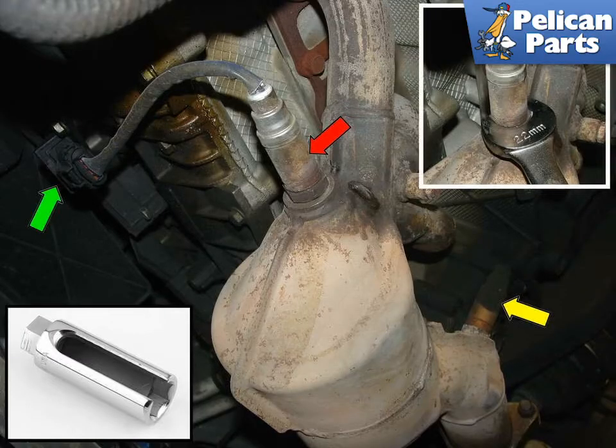Shown here is the catalytic converter and its two oxygen sensors. The red arrow shows the front, yellow shows the rear. The small black connector, shown by the green arrow, attaches the sensor to the wire harness and can easily be removed by pushing the release tab.